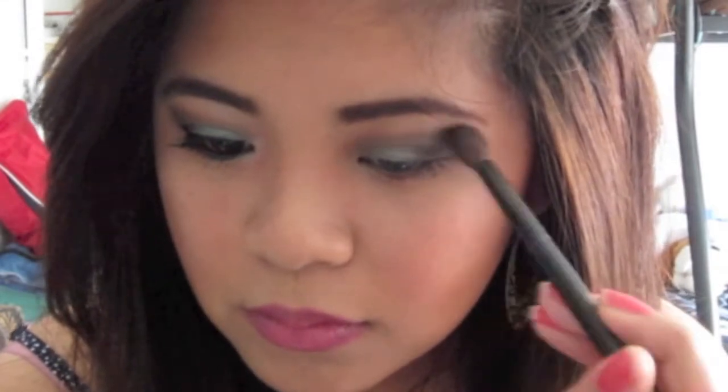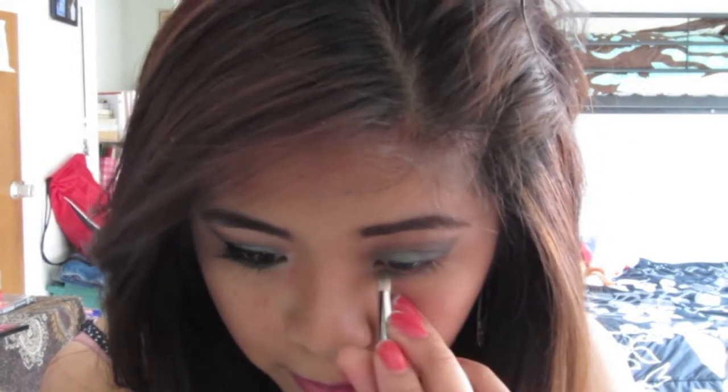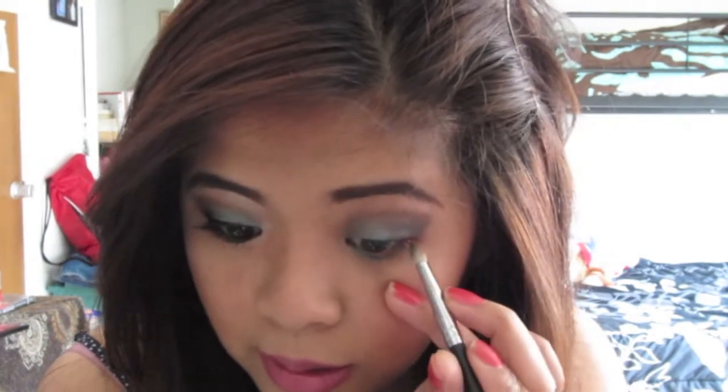Now we want that brown color to be really defined. Since it kind of faded with the black, I'm going to darken that brown. I'm going to take this shimmery teal color and put that in the inner half under our waterline. Then we're going to use the same black eyeshadow for the outer half.